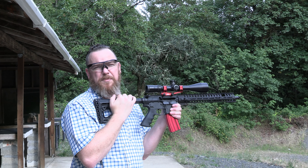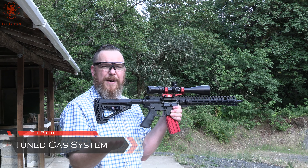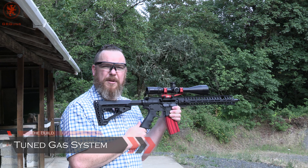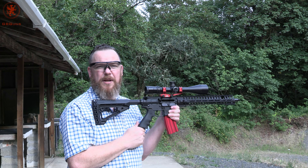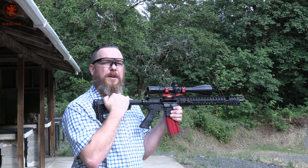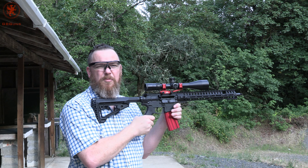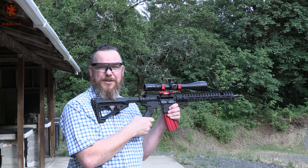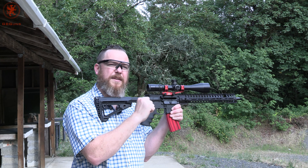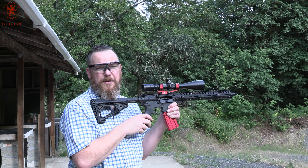So I went with an adjustable gas block despite not having a 5.56 can. Why? Well, I wanted to cut back on gas — not for gas in the face, but to try to minimize recoil and make the smoothest shooting 5.56 that I could, without messing around with the buffers and springs. So we tuned this thing all the way down to the point where the bolt didn't open after each shot, which was actually pretty amazing. Open it up to run 62 grain, then down a little bit, kind of bounce back around.